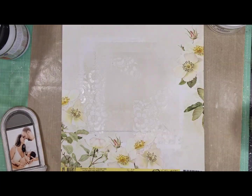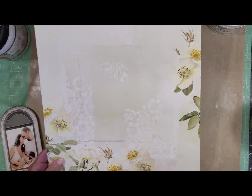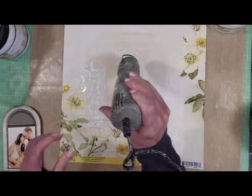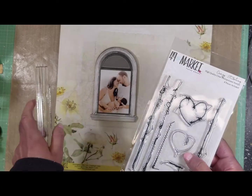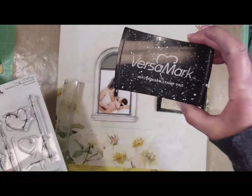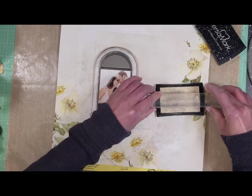Now you can see how it looks so far. I'm using my heat tool to dry all the textures. This is the Crazy Stitching stamp, and I have the VersaMark — I'm going to use embossing powder.